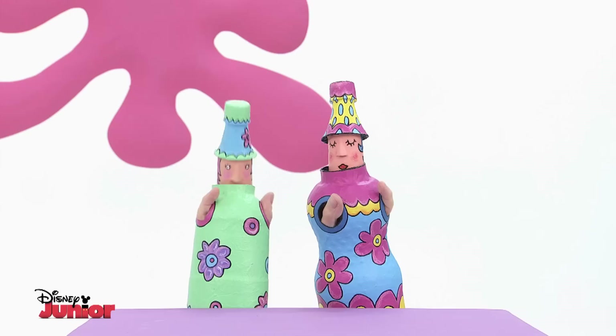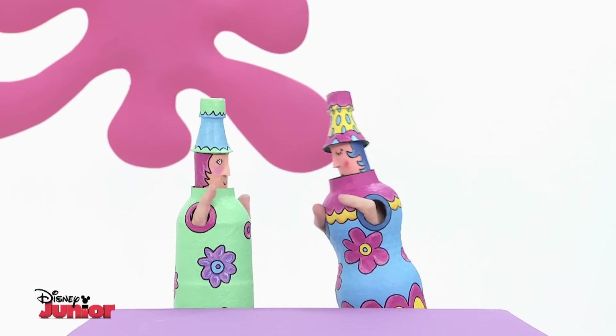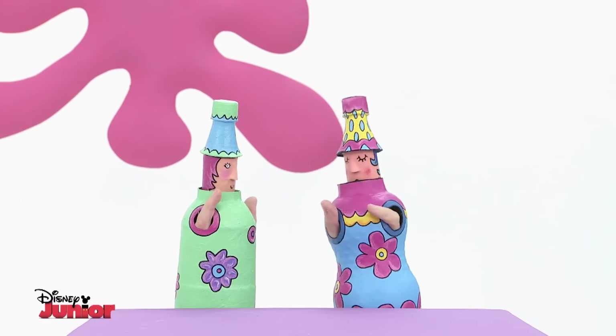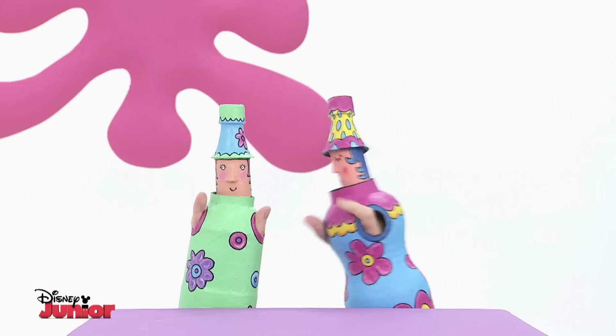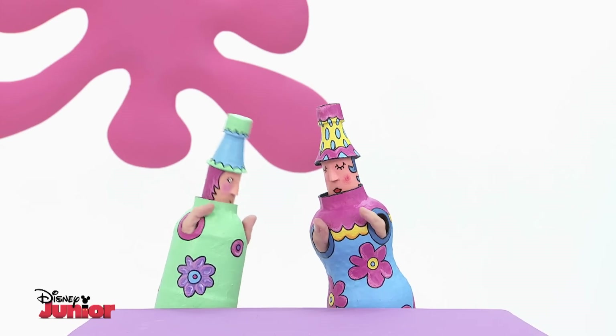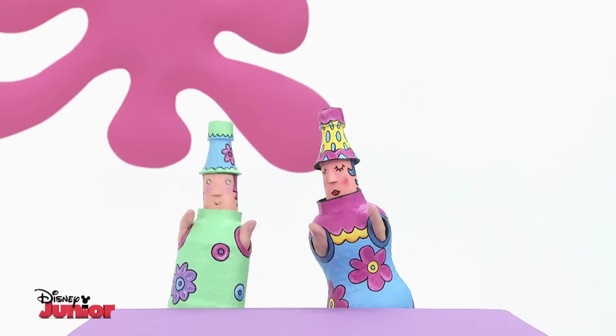Darling, we're going to be late for the Art Attack Fashion Show! Yeah, but everyone will be late for the Art Attack Fashion Show. It's called being fashionably late. But what an elegant hat you're wearing, Flora. Do you like it? It's made from the latest material — plastic water bottle. It's all the rage.